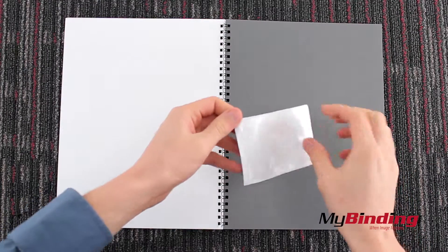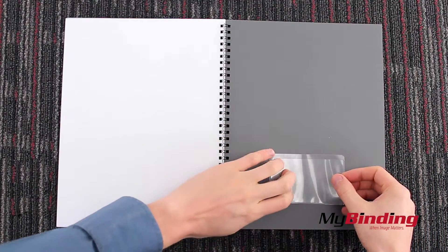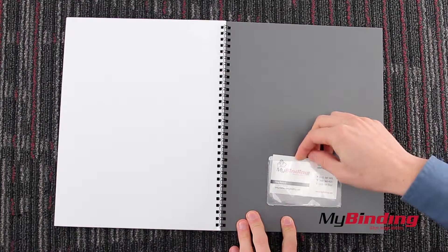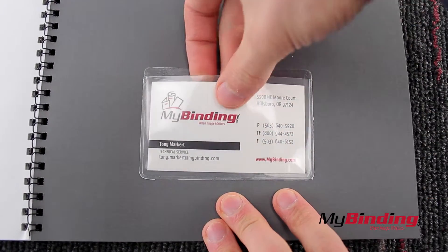So I flip to the back page and take an adhesive pocket, position it in the spot you want and smoothly stick it on. Now my business card is secured to the project and fully covered. You can see that it's fully covered and fits in the holder, and you can easily pull it out.